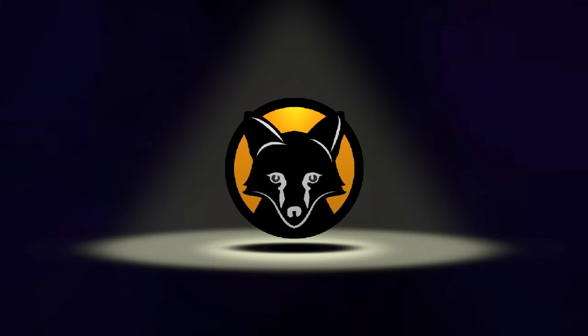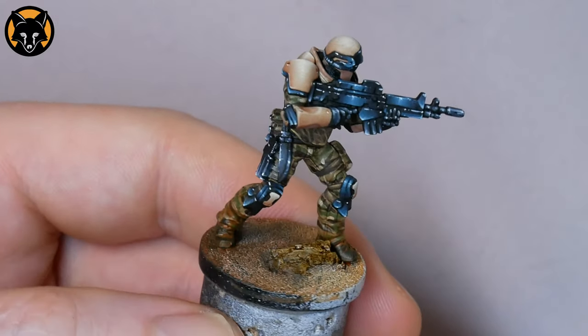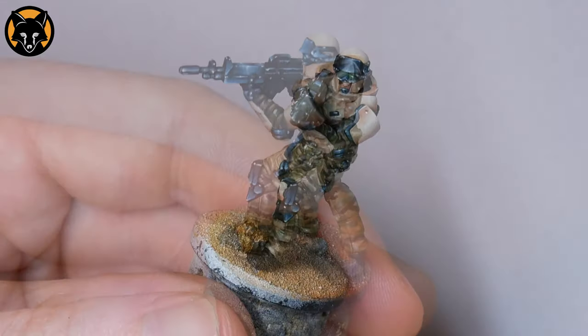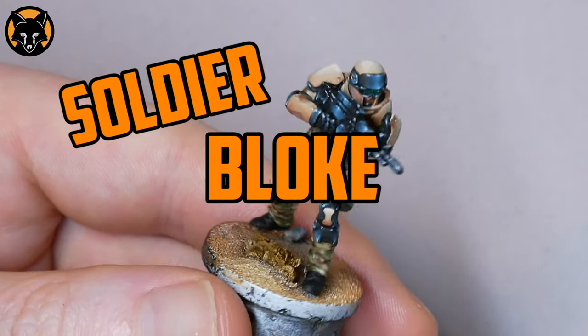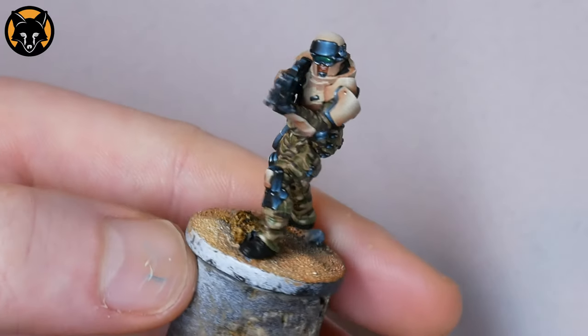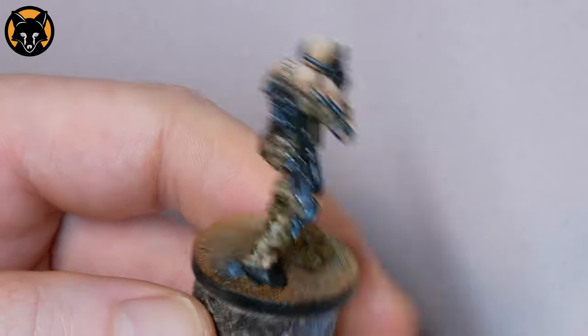What's up guys, welcome back. Today we're going to have a look at how to achieve a pretty convincing dried on dirt effect using a ridiculously easy process that anyone can do. I have this little soldier bloke here and I want to add something to it so that he looks more like he belongs on the base. Right now he looks like he's just been plopped on there so we need to fix that.